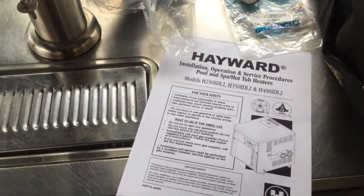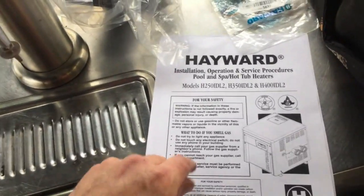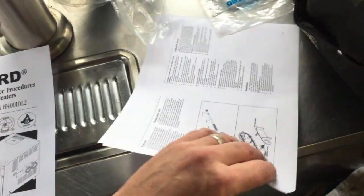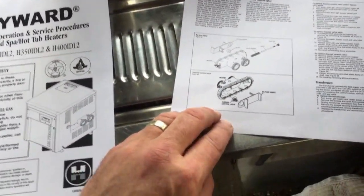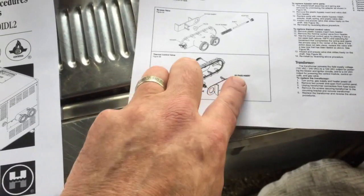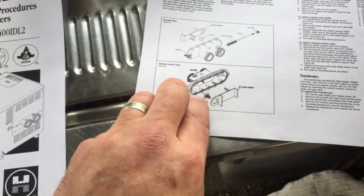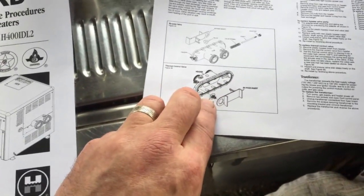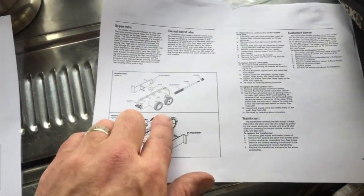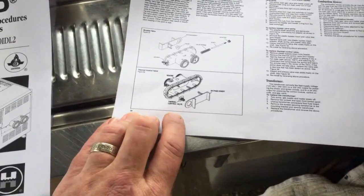I looked around and found that there are actually two components — and by the way this is a Hayward model HD400IDL2 that we'll be working on today. Looking through the manual, I found the two things that control the heat are right in here: this thermal control valve and this bypass insert plate. The two kind of completely block the flow or let it bypass around. I pulled this unit off and found that actually both of them were pretty badly damaged, which I'll be showing you.